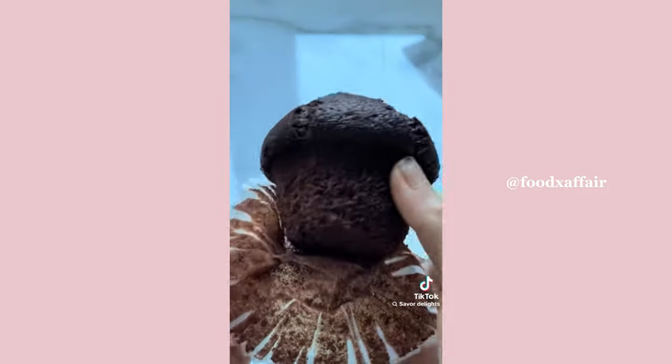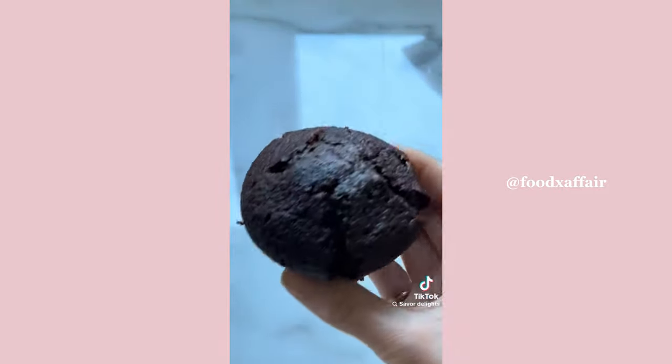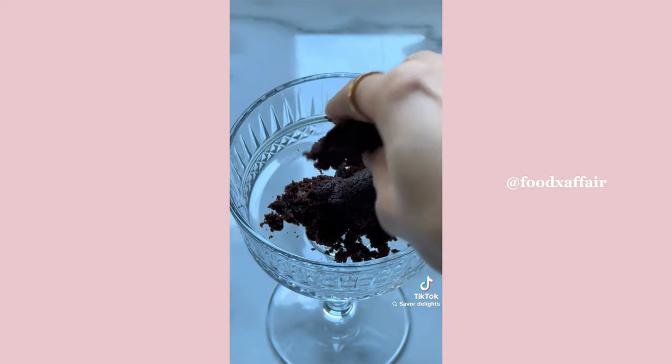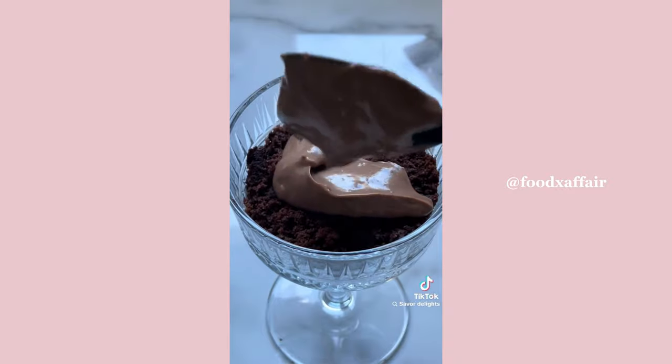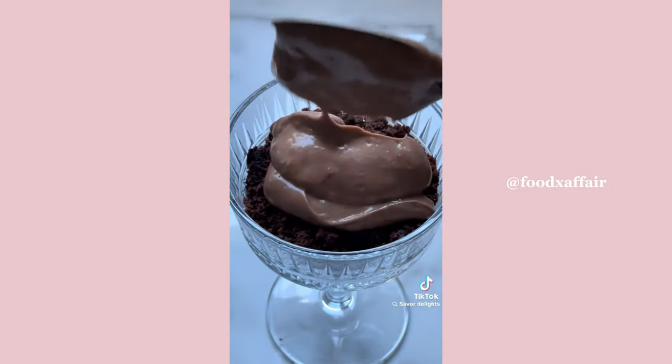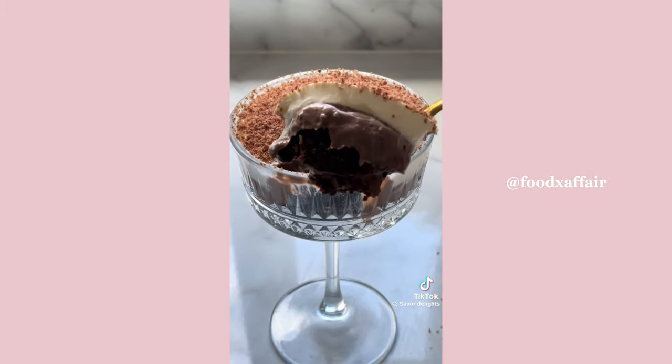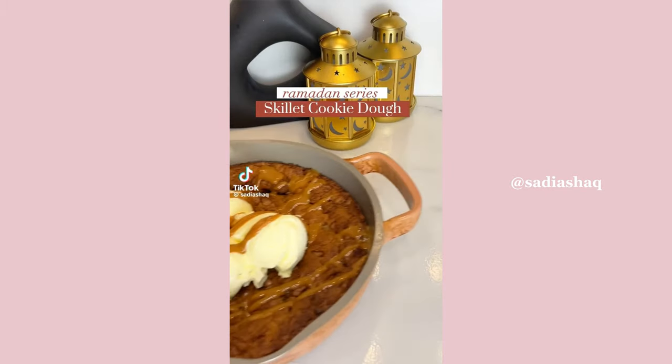Whip your cream to soft peaks. To layer, simply add some crumbled muffin, then a layer of the chocolate custard, and top it off with the softly whipped cream. I also grated some chocolate on top, but that's optional. Refrigerate it for a little bit and then you can eat it.